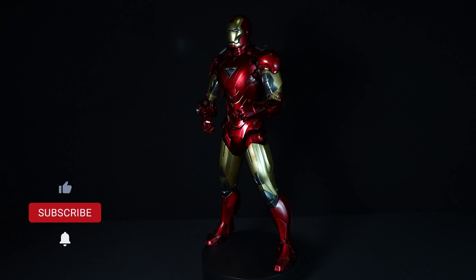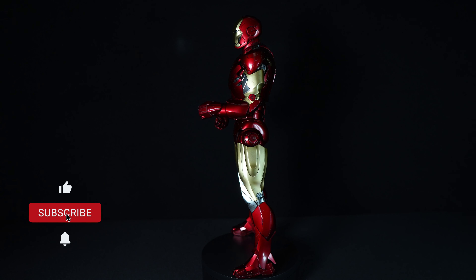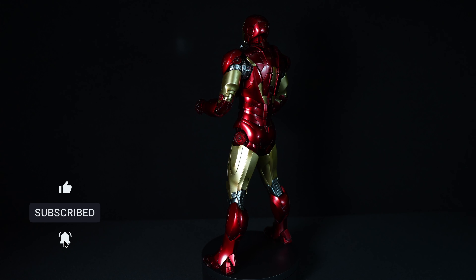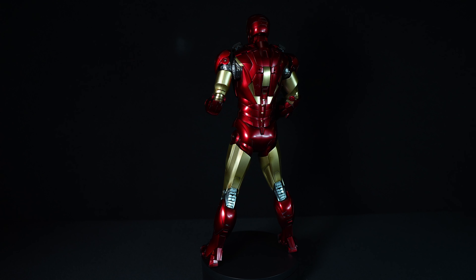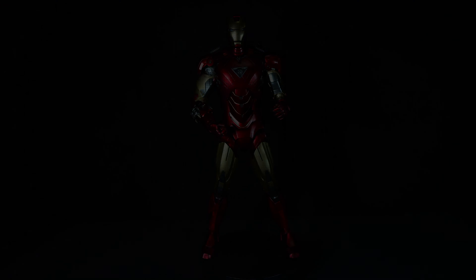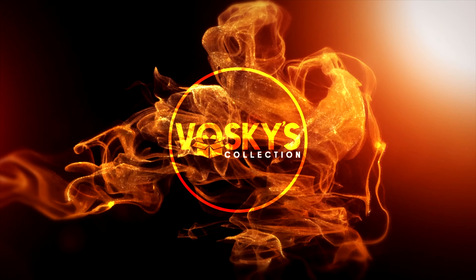Sliding the art box cover off, the interior reveals a meticulously arranged display. Nestled securely within a protective foam casing is the Iron Man Mark 6 2.0 figure, alongside a wealth of accessories designed to enhance the display and poseability of the collectible.